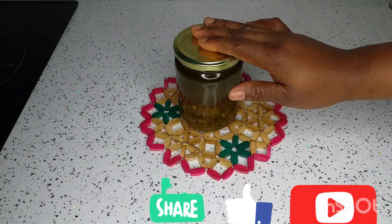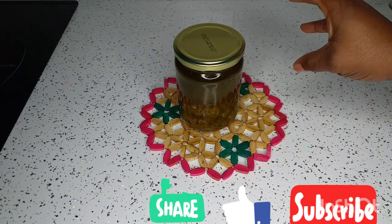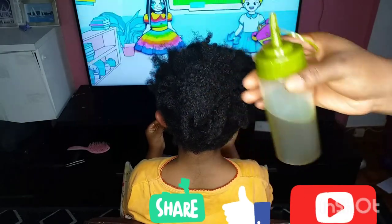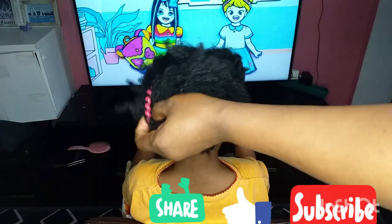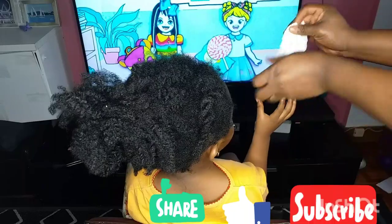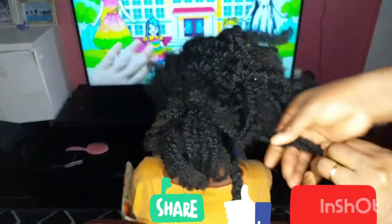Leave this to sit for two to three hours so that it can release all the benefits. Now let me show you how I apply this on my daughter's hair. This oil can last you for two years without preservatives. It is very safe to use and will help boost the hair growth of your hair or your child's hair.